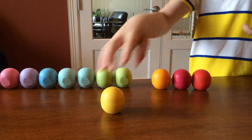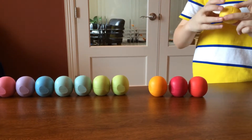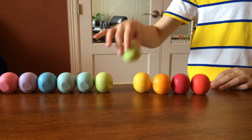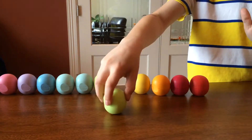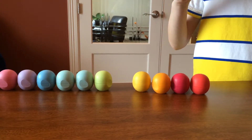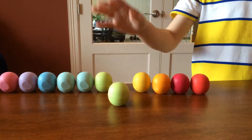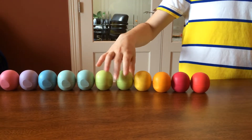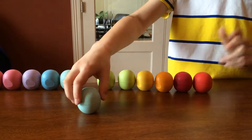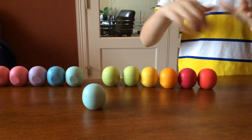Next we got Lemon Drop, the yellow color. It smells like lemons — good lemons. Next we got Honeysuckle Honeydew. It's a green color. It smells like honeydew, like melon stuff. It's good.